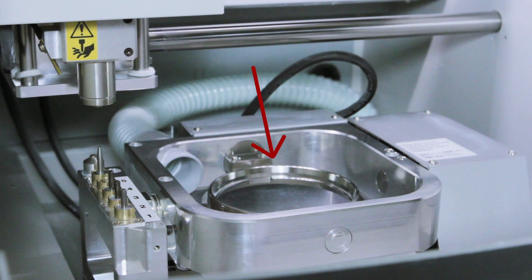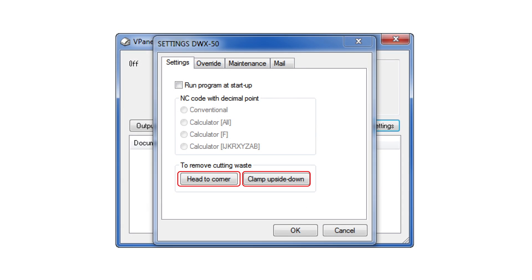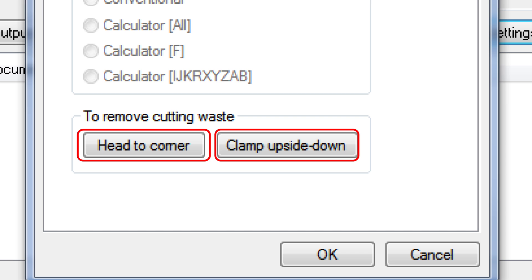Pay special attention to the clamp, automatic tool changer, and spindle. Using your v-panel, you can flip the clamp over by clicking on clamp upside down, and also move the entire rotary to all four corners by clicking head to corner.